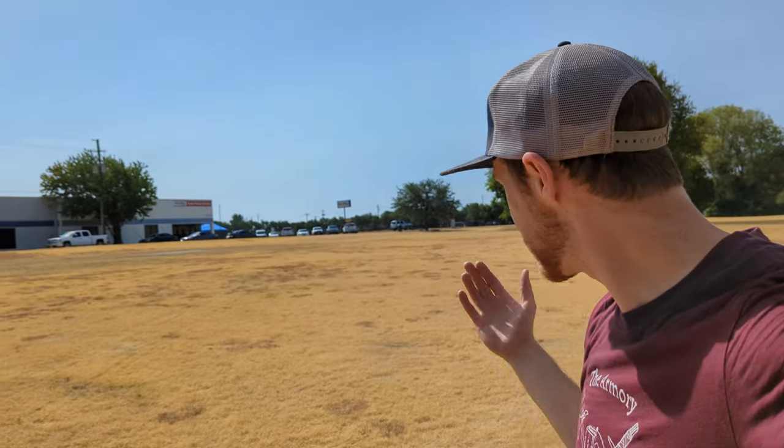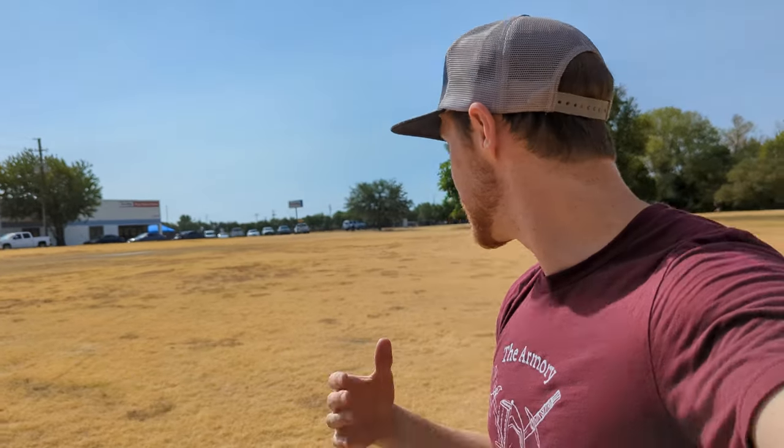My second tip is to use hyzers to control distance. The basket behind me is in an open field straight away. I could throw a putter straight at it flat and hope that it lands flat in front of the basket, or I could take an easier route and just throw a hyzer out to the side and let it spike in to control distance that way. This is something you see professionals do all the time — granted, a lot of times they do it from 400 feet, whereas I'm talking about doing it from 150 to 200 — but the same principle still applies.